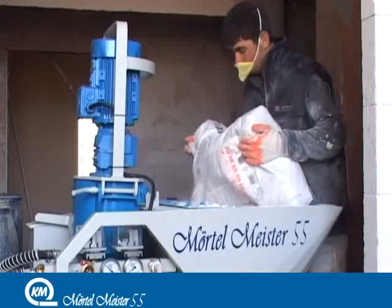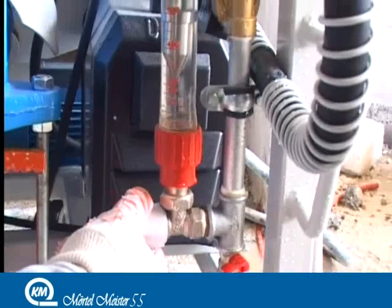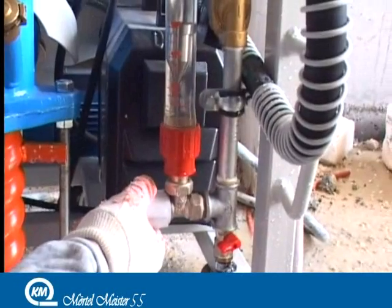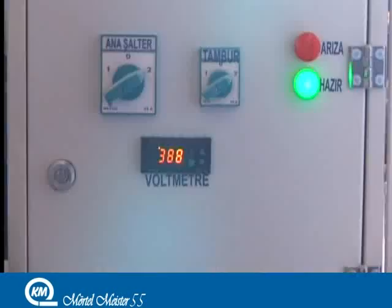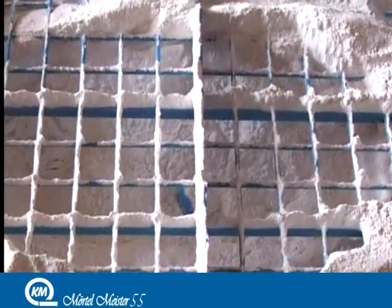Merton Meister 55 has an air compressor which creates 200 liters of air per minute. Merton Meister 55 has 55 meters of carrying distance.